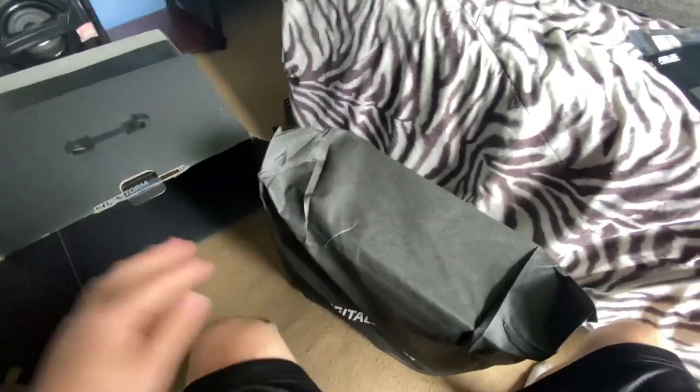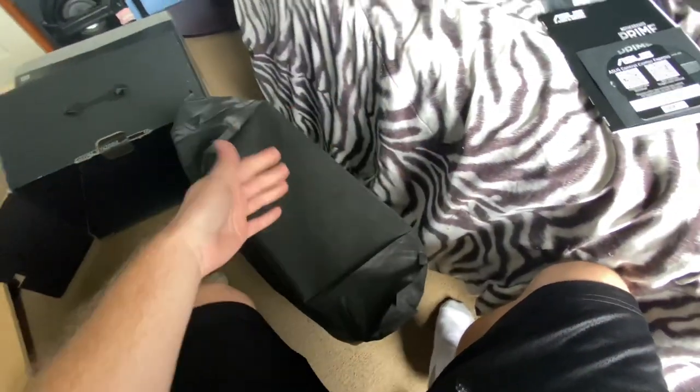I'm gonna record me setting up, I'm gonna record everything. Let me put this down so I can get it set up. All right, we're getting there - I'm trying to get this untangled a bit more, it's pretty tight. There you go.